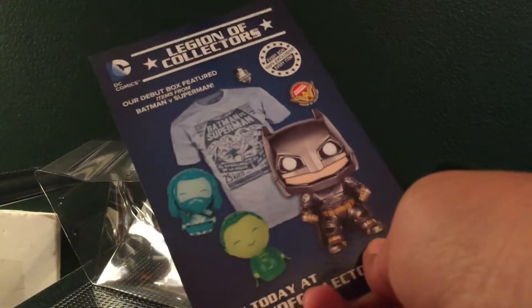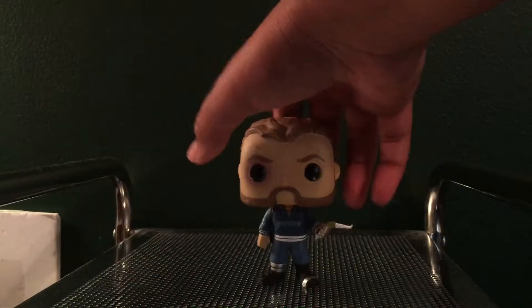You guys know how these Suicide Squad Pops go — we just have the ad for Legion of Collectors, I'm gonna set that aside. Here's the actual movie box itself.